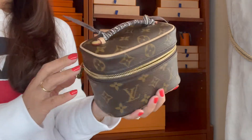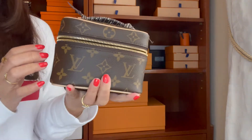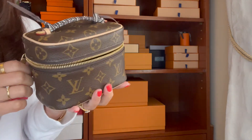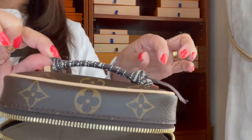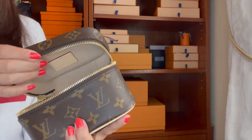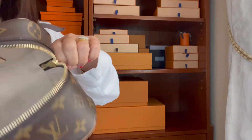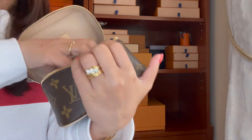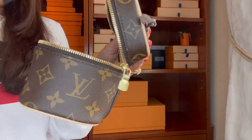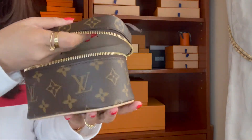The next one is the Miss Nano from Louis Vuitton again. I really love this — it's so cute. Not only can I use it as a cosmetic pouch, I can also use it as a bag by attaching the strap. This is what it looks like inside. Mine doesn't get dirty much and it's made in Italy.